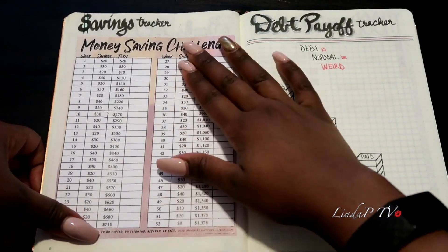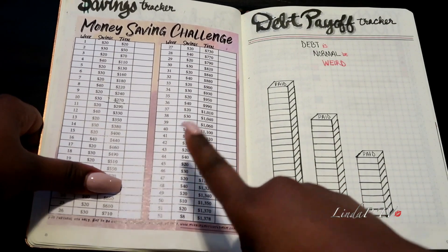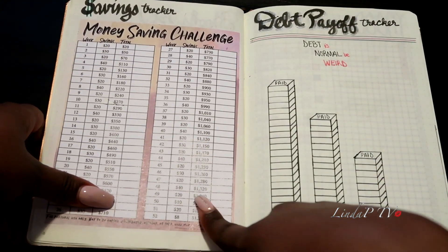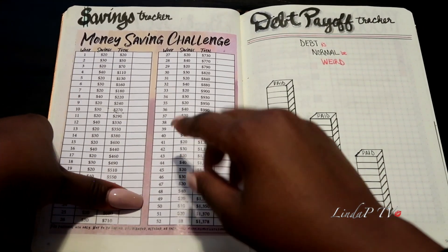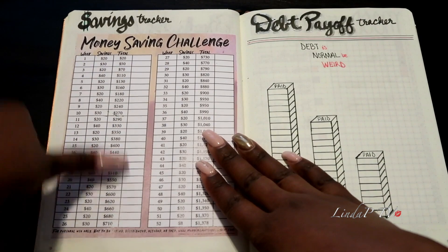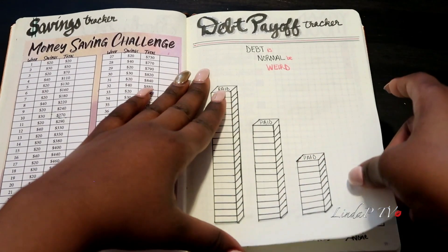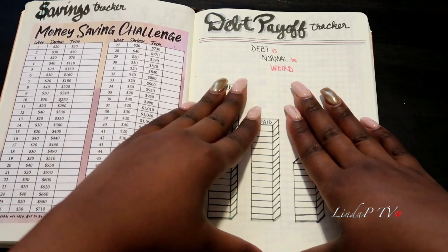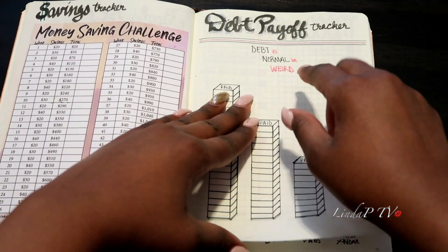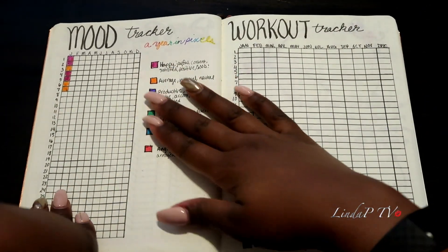Then this is my money spread. I have a new savings challenge — if you saw my last journal, I did one with a larger dollar amount which was really hard to achieve, so this year I took it down a notch. I found this on Pinterest and just printed it out because I liked the colors. I also have a few small credit cards that my goal will be to pay off this year, and a quote by Dave Ramsey: 'Debt is normal, be weird.'